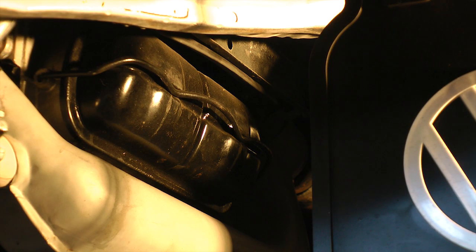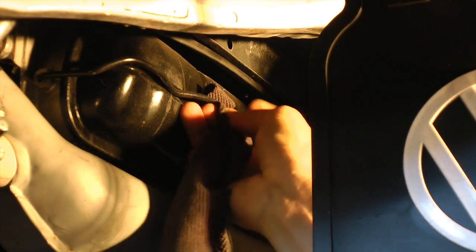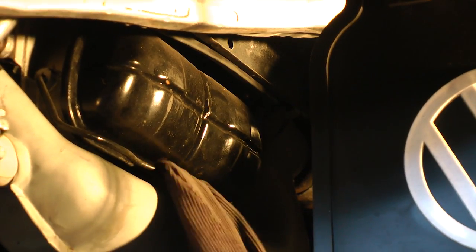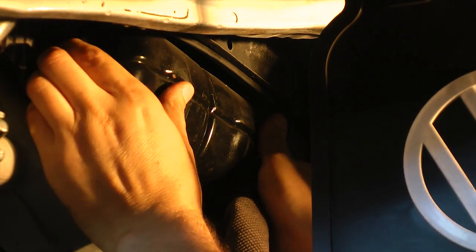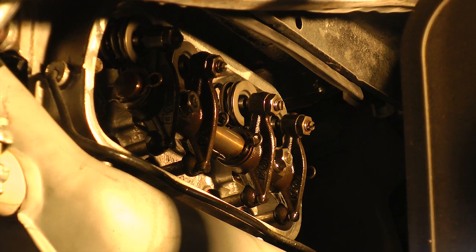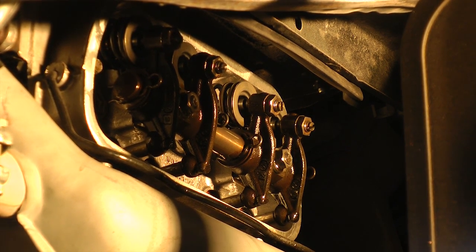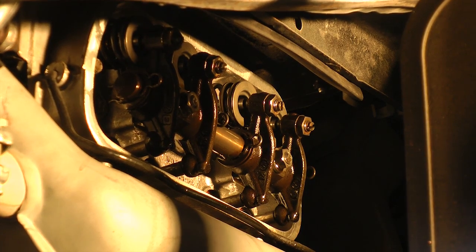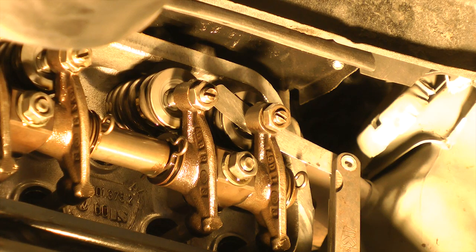Now we're going to take the valve covers off. One easy way: you can see there's a bracket that holds the cover. I get under there with a rag and there's a little trick — pull it off just like that, and the valve cover comes right off. Sometimes they're a little stubborn and stuck, so you might have to get a screwdriver in behind there to pull it off. I'll get my big wrench and rock the crank — as you can see, the number one rockers are not moving. That's how you know for sure you're on number one.